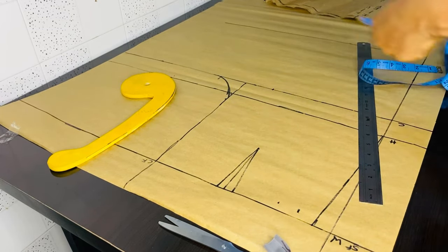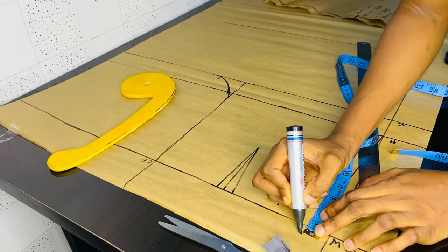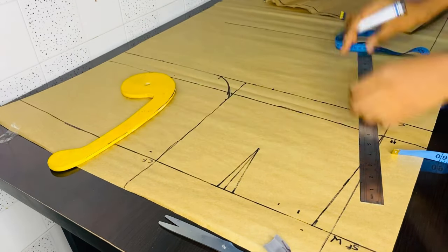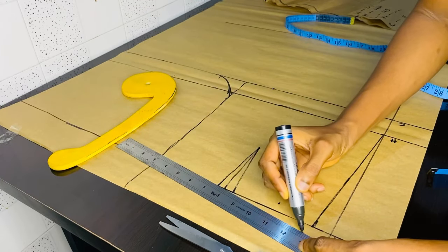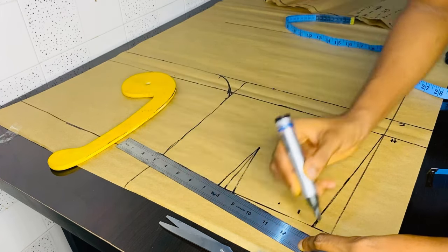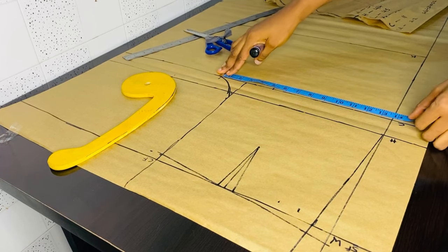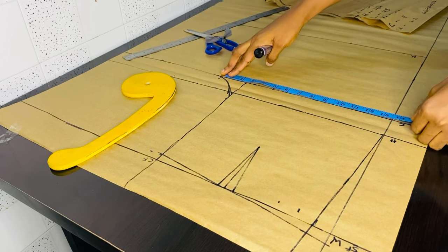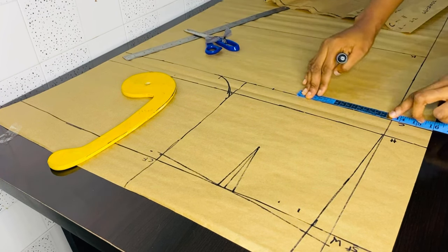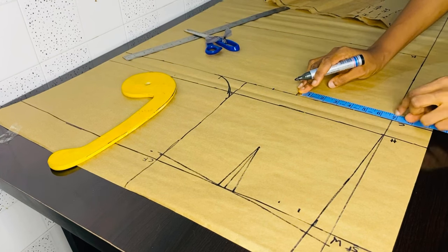That's for our front darts. The next thing to get a perfect slant on our pant trouser: go up on the side front by half an inch, then come down on the center front by half an inch, then take a ruler and slant it. That gives your waistline a perfect fitting — after sewing you'll see the difference. Now we are going to our crotch to get our crease line by dividing what we have on our crotch by two. The crease line is the center, the middle of your trouser.